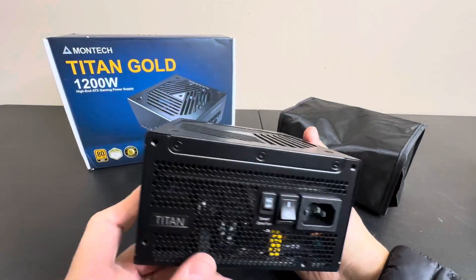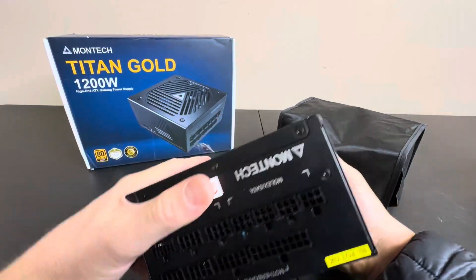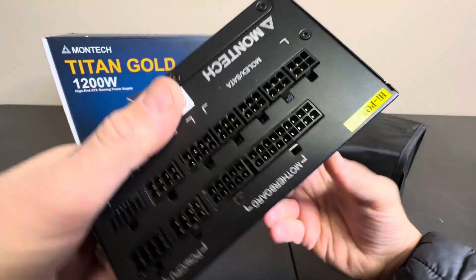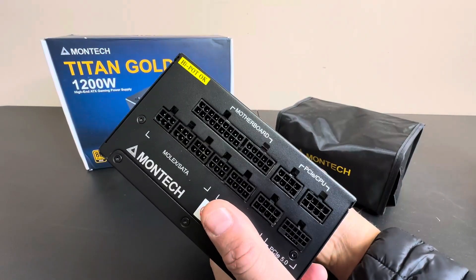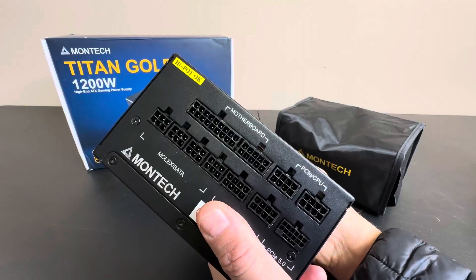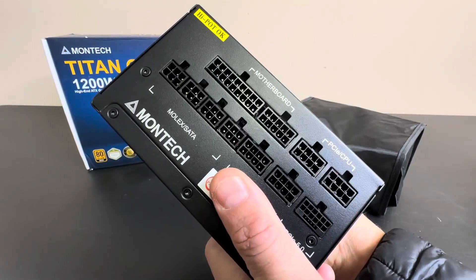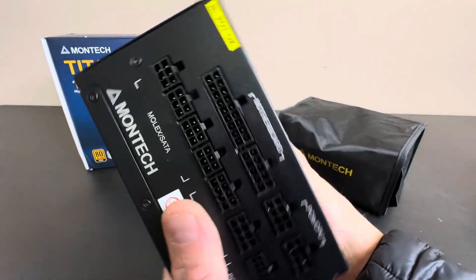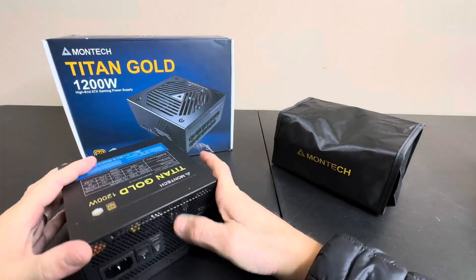It's got a beautiful case, and on the side here you can see all your connections. You've got your motherboard, PCI, CPU, SATAs — everything right there can be connected. This is a modular power supply, very nice for any gaming computer.